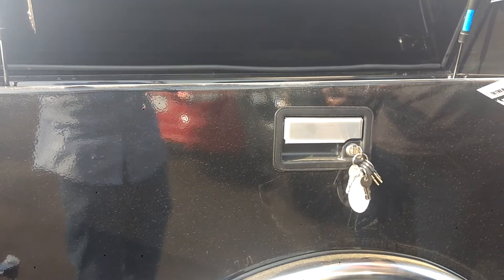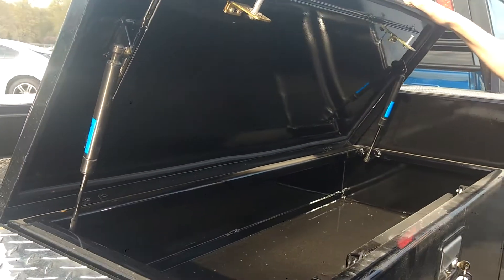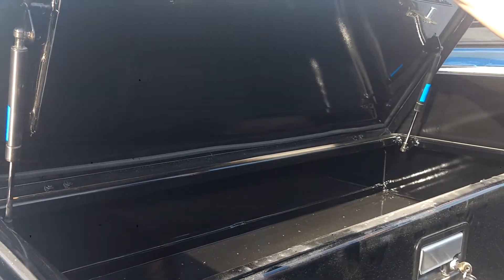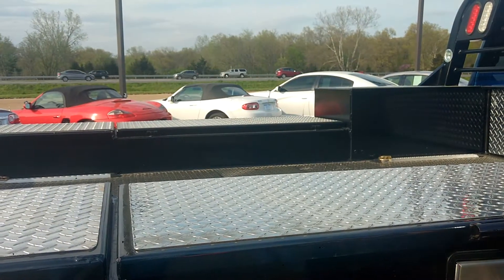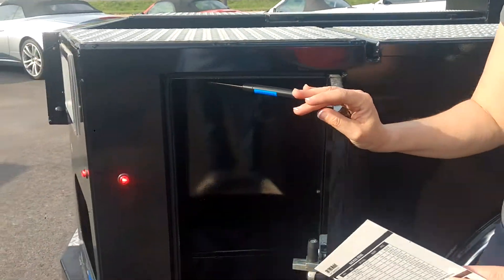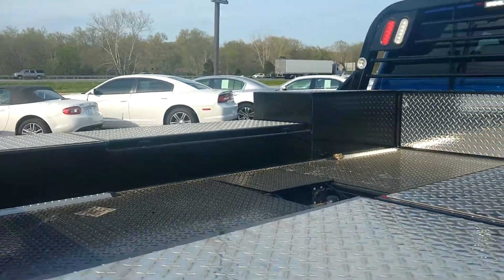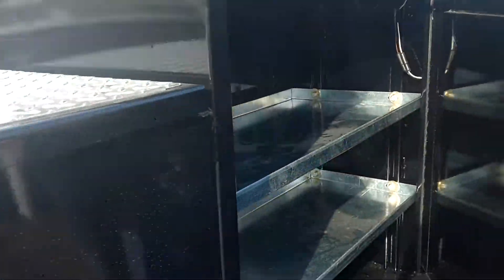We've got a 7-way round and 5-way electrical plug standard on the rear tail board. All the LEDs are standard. The recessed toolboxes with the T-handles give you a nice snug fit. This box here also has on this side the customer's option for some storage shelving.